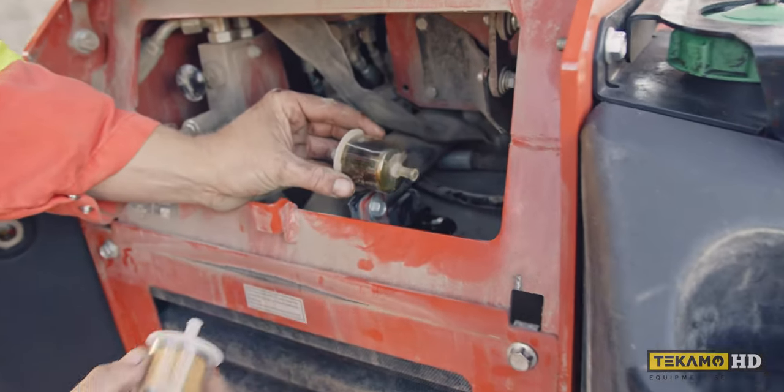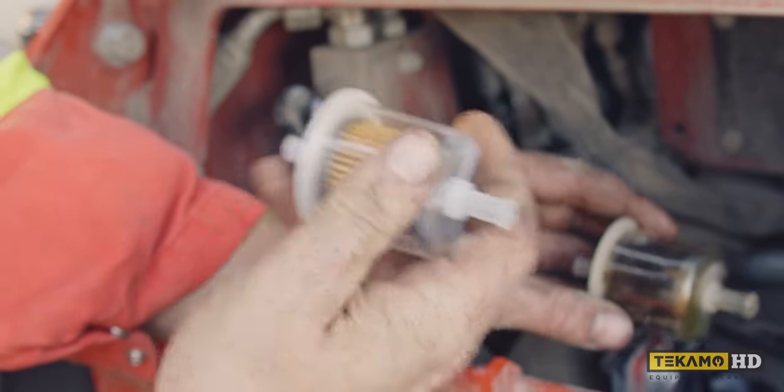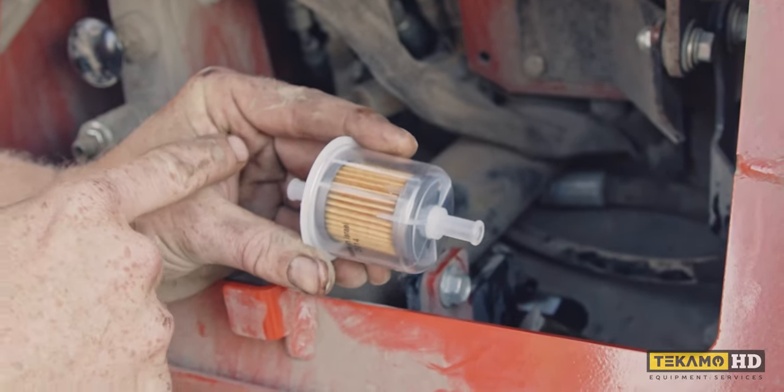You want to pay attention to the way that this filter was in there because there is a flow direction — it goes one way. It might be hard to see but there's an arrow right there. The arrow is pointing this direction, so you need to make sure that this side is from the fuel tank and this side goes towards the engine.